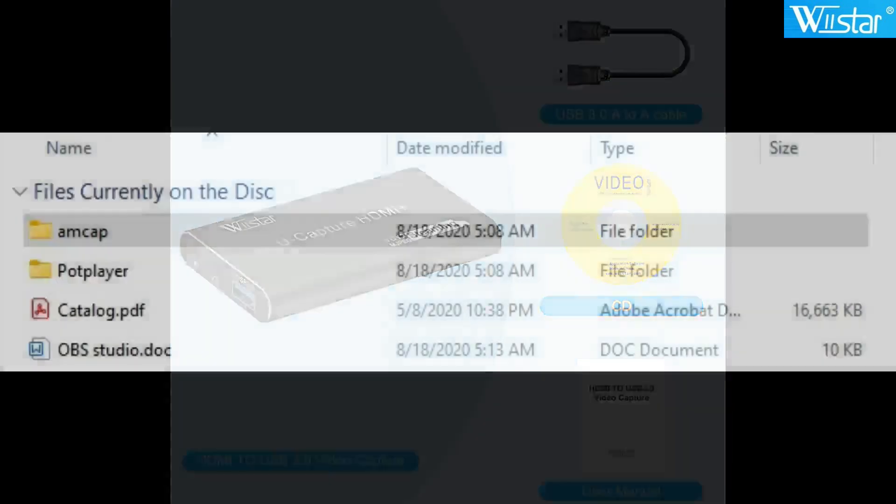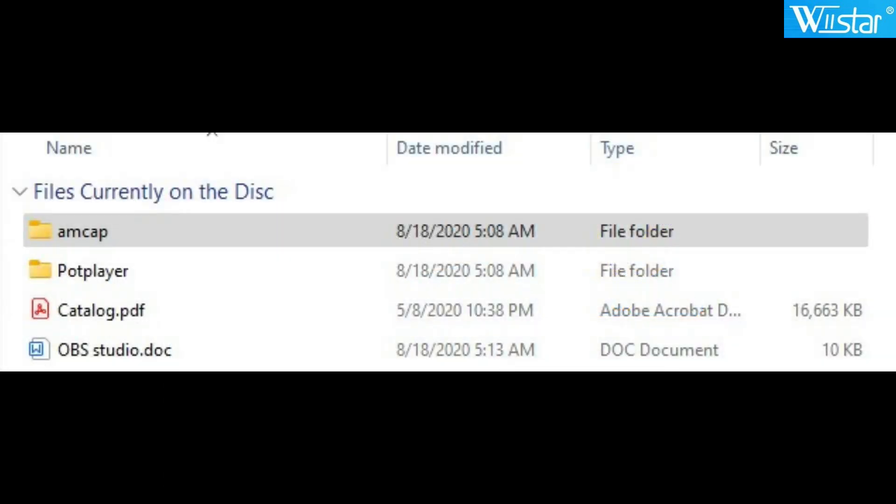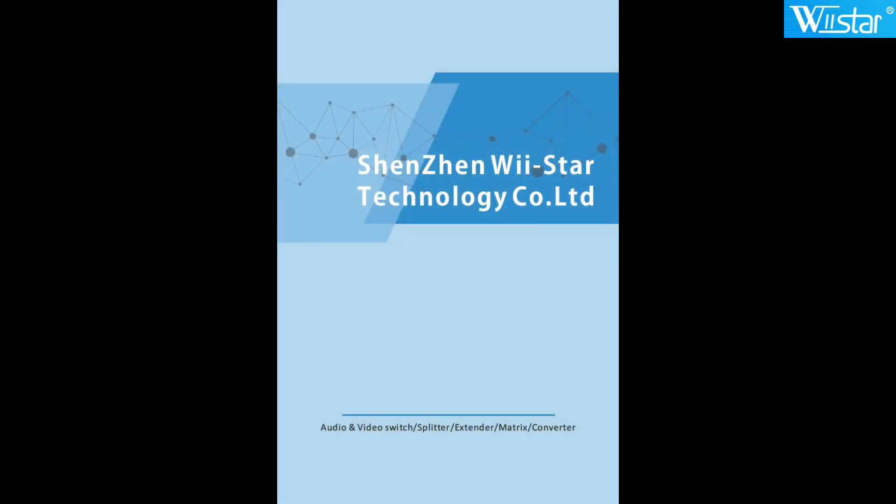On the CD itself it basically comes with the WeStar catalog — I didn't realize they had all the products they did, so that's real nice. It does come with a document on OBS Studio, which basically gives you a link to download OBS. It has the software for the AMCAP demo software and the pop player software, which both allow you to play video capture. The catalog is a nice detailed catalog broken out by product line: SDI, HDMI, video capture, audio capture, etc.